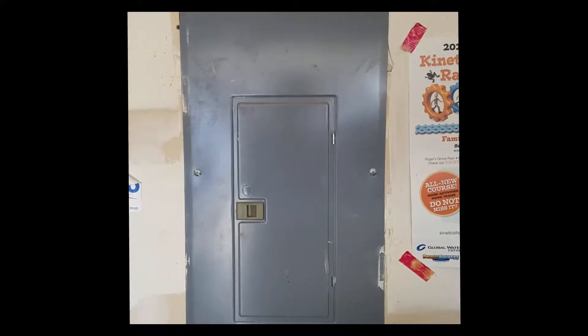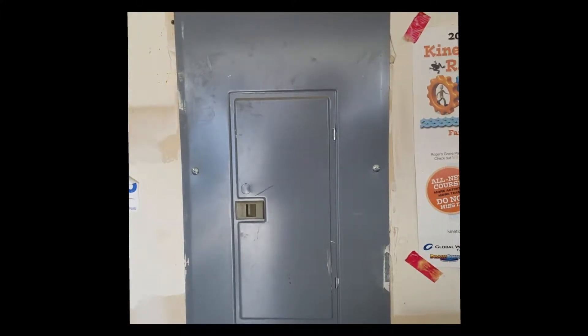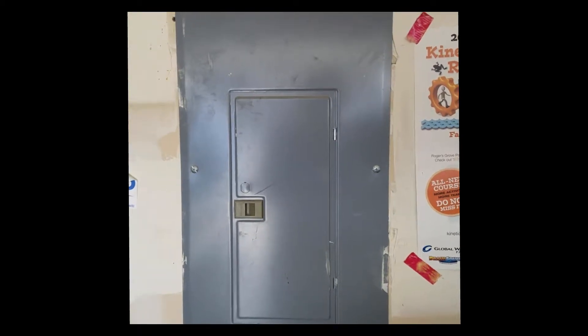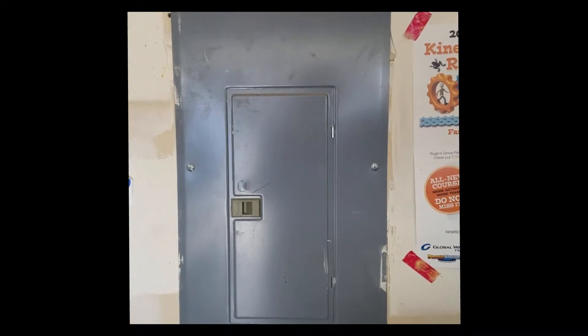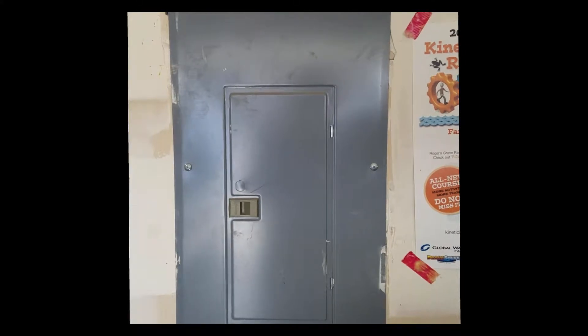The next step is going to be taking off the cover of the circuit breaker panel and starting to install the clips. I'm a little apprehensive about this section and I considered hiring an electrician, but I'm going to give it a shot. If you're unsure, this is a good step to stop at if you really don't know what you're doing. I just sort of know what I'm doing, which I think is more dangerous — but I'm going to try and see what happens.